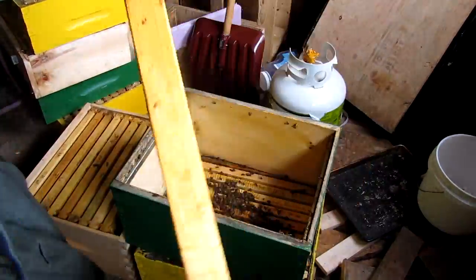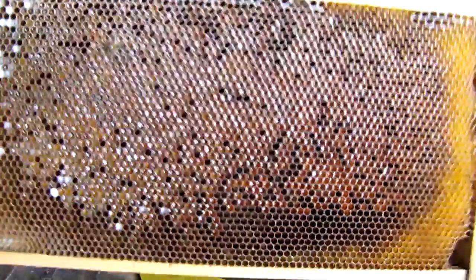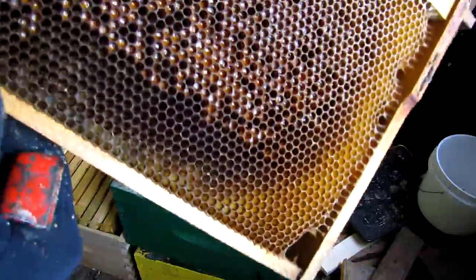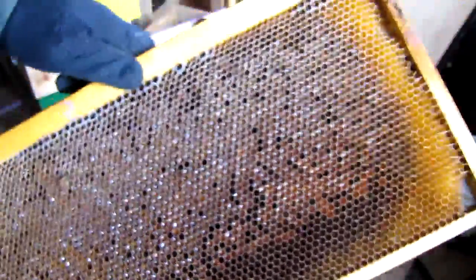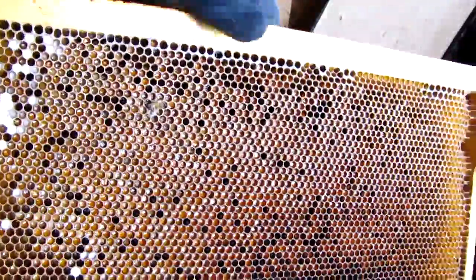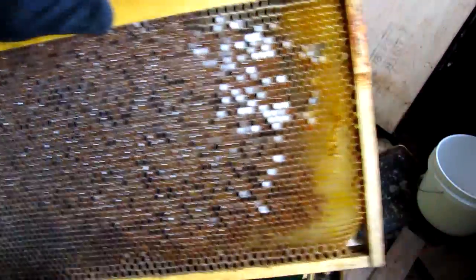Wow, look at this. This was at the edge of the bottom box — it's a frame full of pollen, probably pollen and a bit of honey, but mostly wet pollen. It's heavy, and you can see a bit of mold growing in it. But there's nothing wrong with that — they'll clean that up when I put it into another colony later this spring or summer. That's a big mother load of food for any developing new colony.